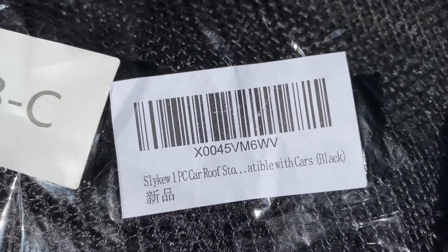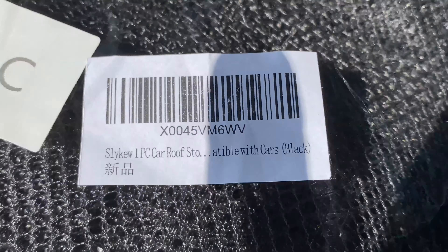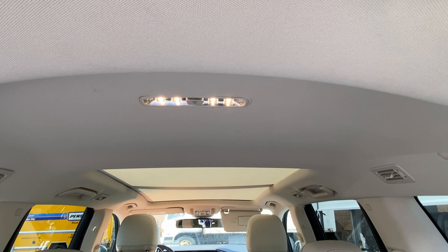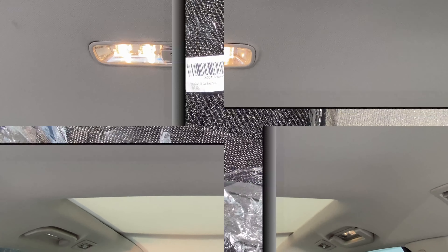This just came in and I'm looking to see if it works for our situation. This is currently the top of my car and I'm trying to get it to come as far back as possible instead of being too far forward, because I don't want to block the sunroof.